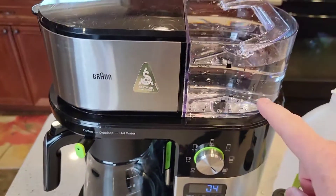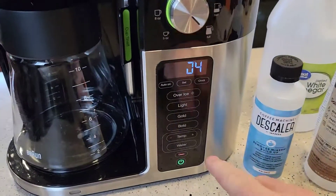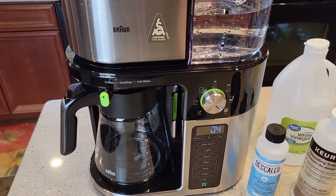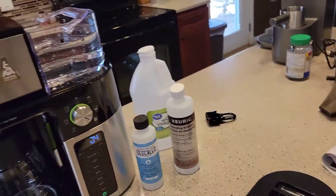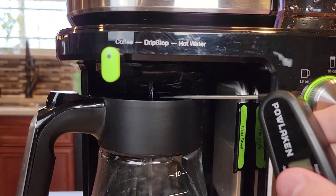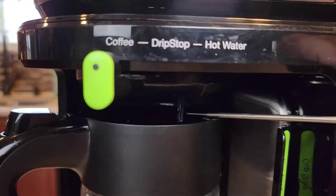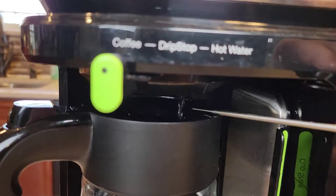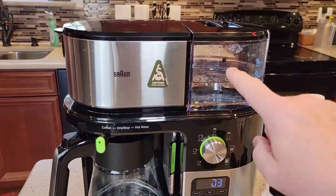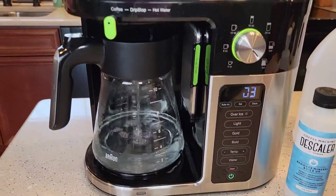I've got my coffee pot empty and the reservoir filled up with fresh water, nothing in the brew basket. I'm going to come up and press the clean button one more time — this is going to start an automated rinse process. Water comes out the coffee maker side first, then you hear a relay click and it starts coming out the hot water side. So it's alternating between the coffee and the hot water ports — that's a really nice feature. I filled the reservoir up to the 50-ounce mark with fresh water, hit the clean button, and the clean light is on steady as it does the rinse.